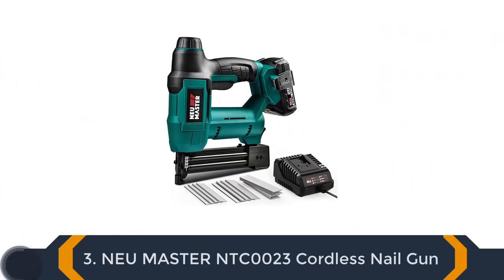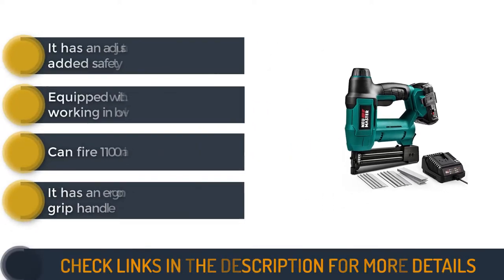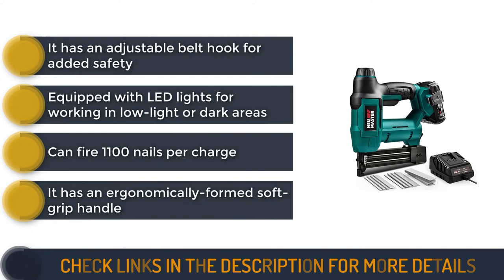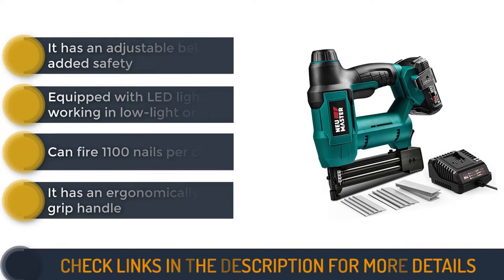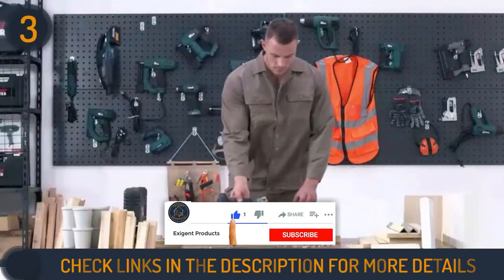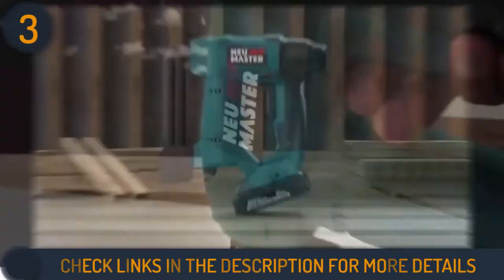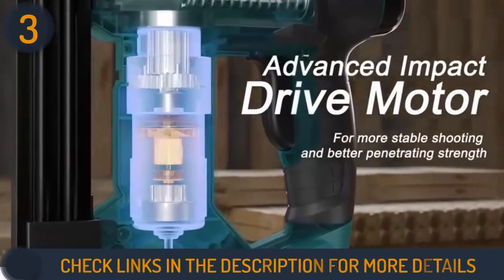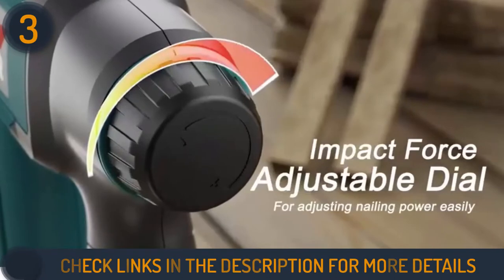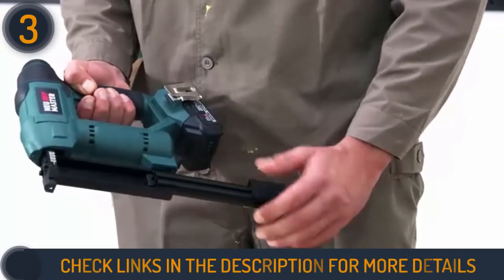Number 3 on our list is the NEU Master NTC-0023 Cordless Nail Gun — yet another heavy-duty cordless nailer. It is perfect for those that handle large operations and don't want to be limited by cord, gas, or air compressor. It is 2-in-1, functioning as both a brad gun and a staple gun. This nailer uses a 20-volt lithium-ion battery to fire about 1,100 nails on a single charge using a unique spiral drive technology.